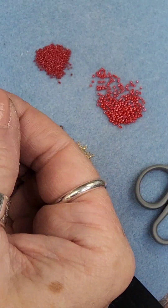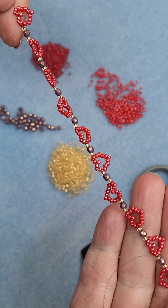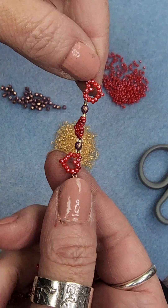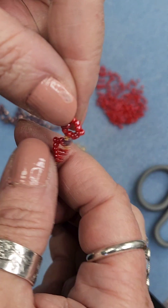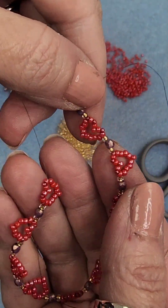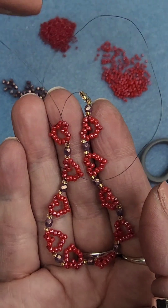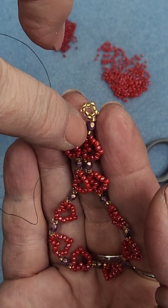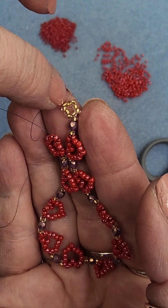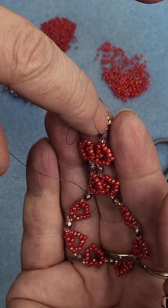I'm back. I am 10 hearts into this and 10 hearts is about the right size for a bracelet. To end this, when you get to your 10th heart, you're going to copy what you did on the other end: add a gold fire polish bead and then a ring of nine seed beads, and then go through it twice making knots as you go.